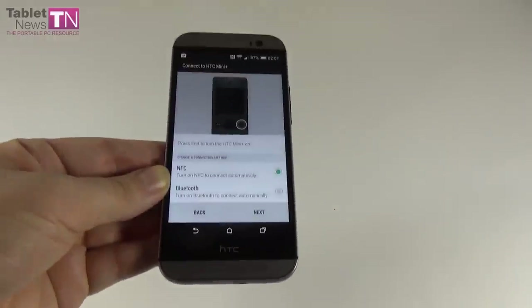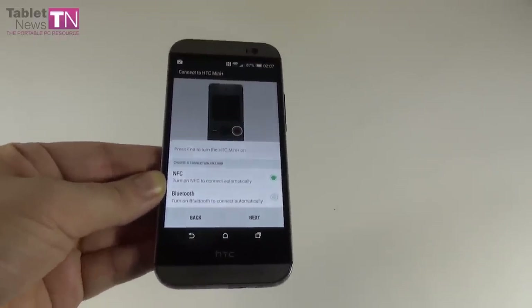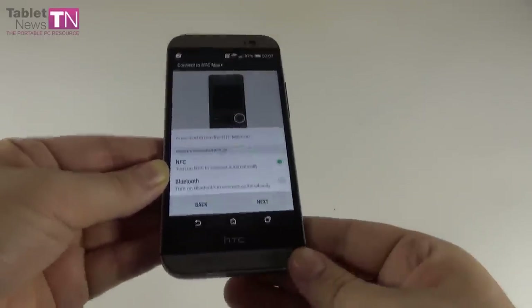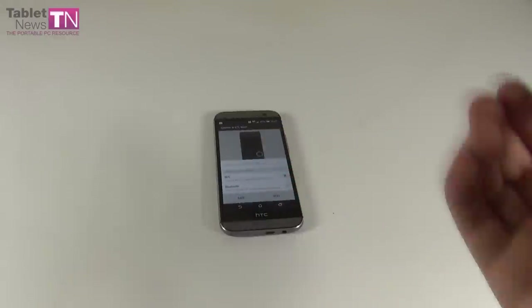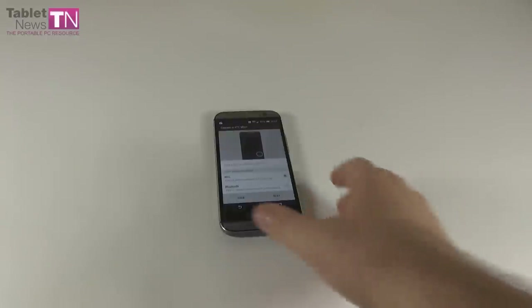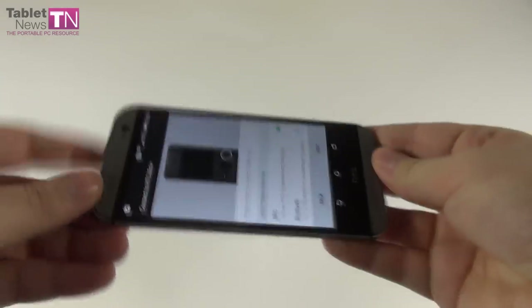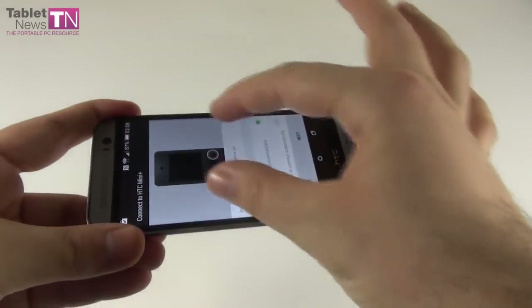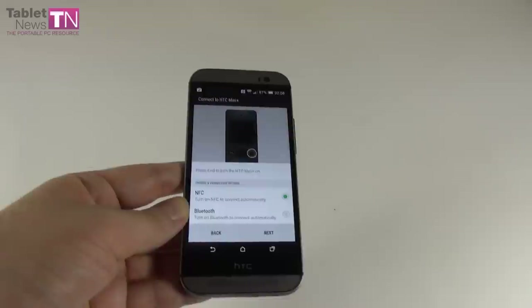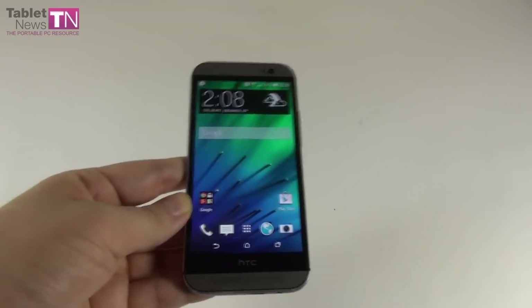There's also the HTC Mini Plus — a sort of remote control for this phone and also a mini phone. It's a tiny device that connects via NFC or Bluetooth. It can take pictures from a distance — you put your phone here and this little device triggers the photo remotely. You can also take phone calls on it while playing a game on the main device, use it as a TV remote, or use it as a laser pointer during PowerPoint slideshows in meetings.